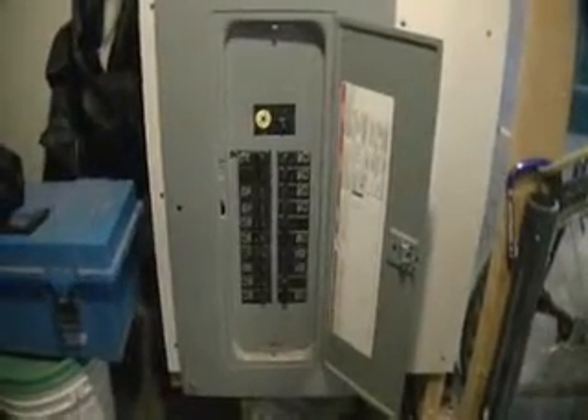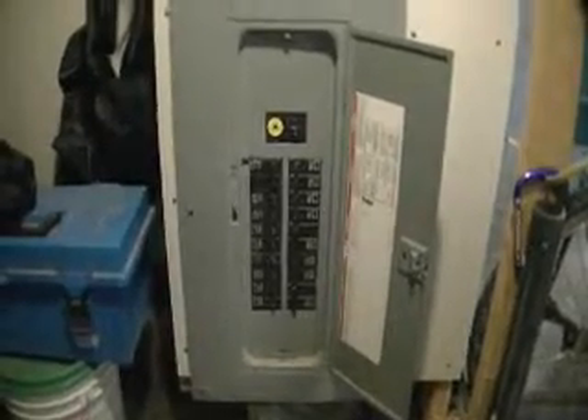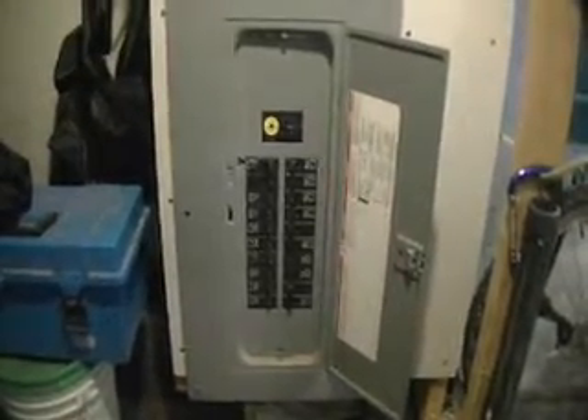This is a main service panel for a single-family home. A lot of homes built back in the 20s had a 30-amp panel, then they went to 60-amp. This is a 100-amp panel, and you can typically tell the amperage of a panel — though not for sure — by the breaker rating. And you can see here that that's a 100-amp breaker.